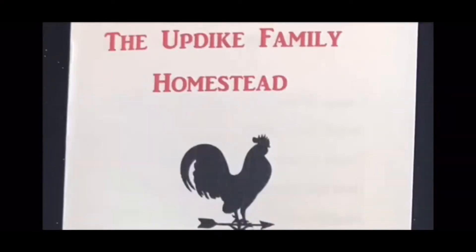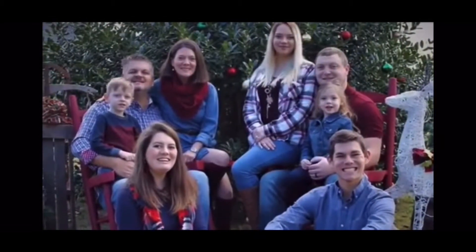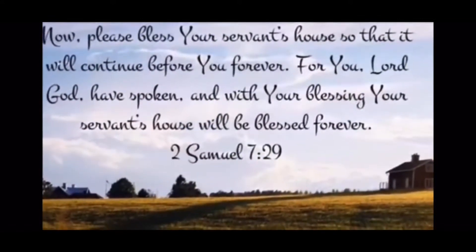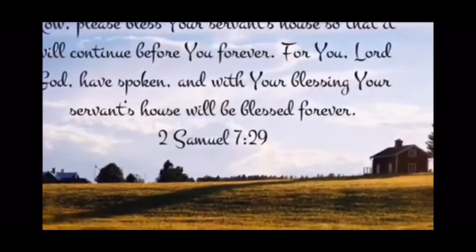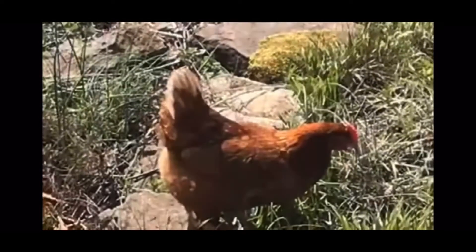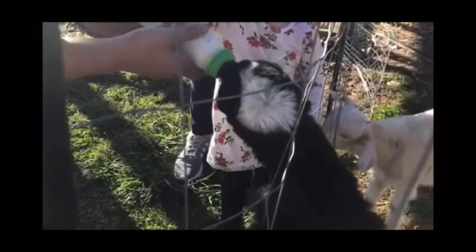Hey y'all, we are the Updike family located in the mountains of Tennessee. We're excited to share our homesteading journey with all of you — from the farm to the table, we'll share the ins and outs, the ups and downs, from recipes and how-tos to our adventures of running a homestead. So come on in and join us, from our home to yours. Welcome to the Updike family homestead.